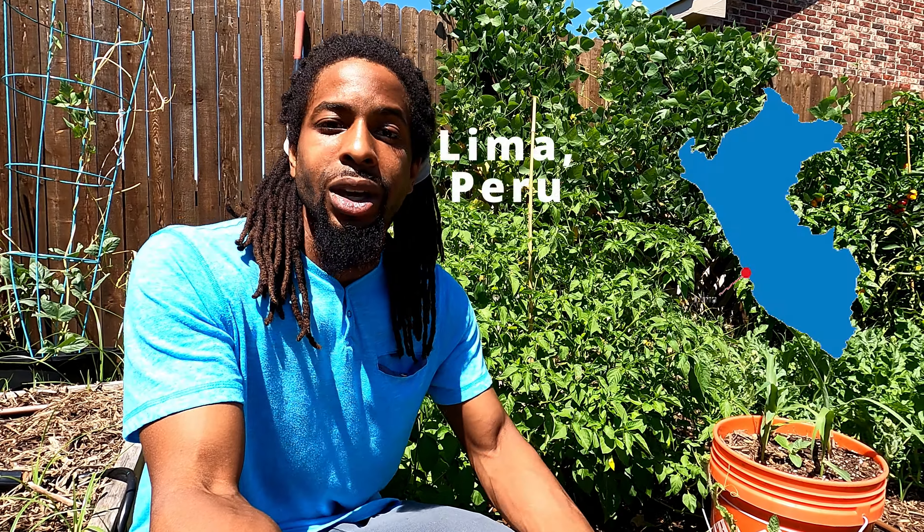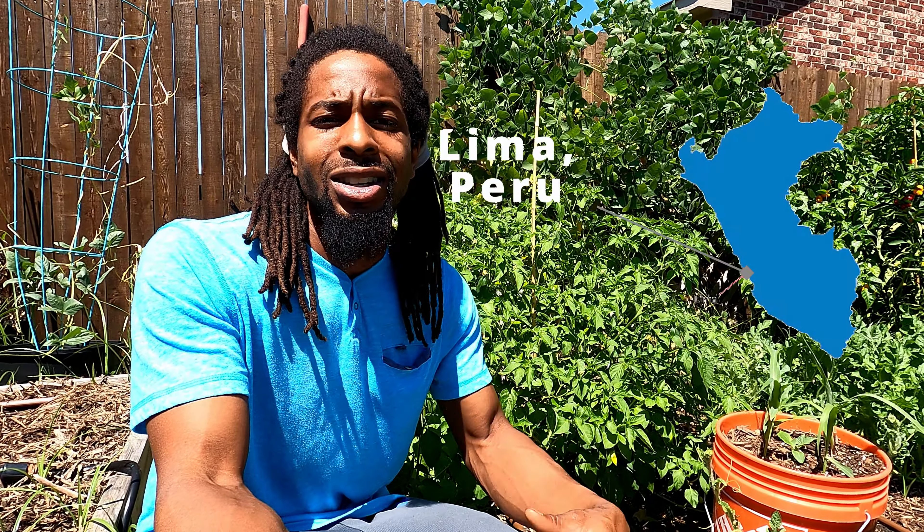The aji lemon drop pepper is a pepper that's native to the land of Peru, more precisely the city of Lima, Peru. And as you can see, it's now made its way in backyards all over the world.